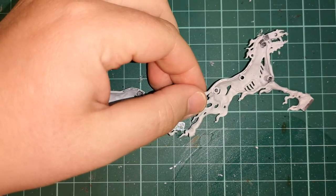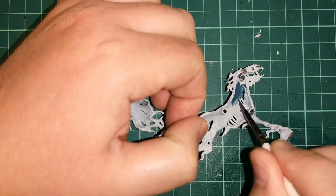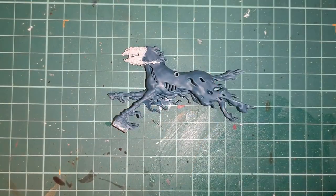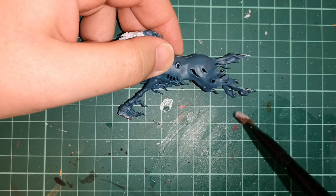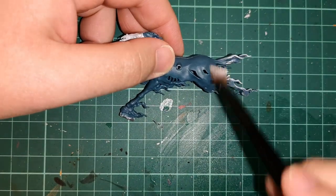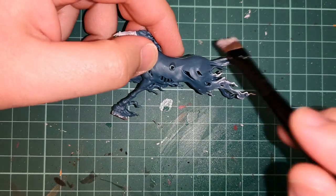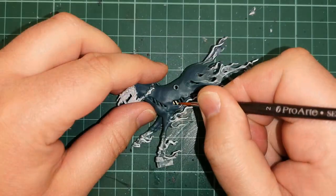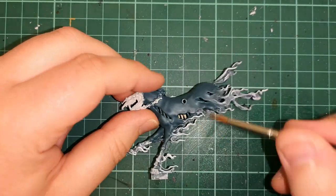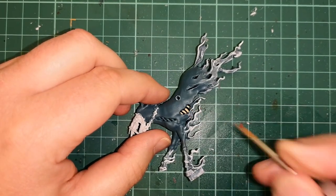Then moving on to the horse itself — it's base coated with Corax White as per usual. Then I apply a good couple of layers of Nighthaunt Gloom; you'll have to go quite thick on the top of it because otherwise it dries really patchy. Then I dry brush over White Scar — it's a lighter white than Corax White so it gives it a brighter look, especially towards the ends of the tassels. Then back onto Zandri Dust to paint up the ribs and skull and stuff like that on the horse.